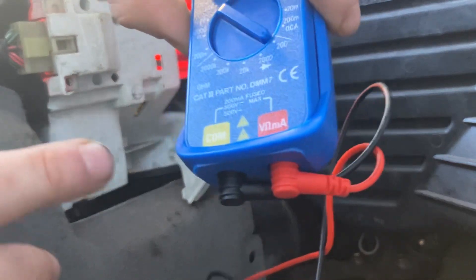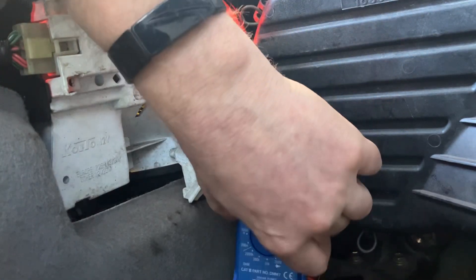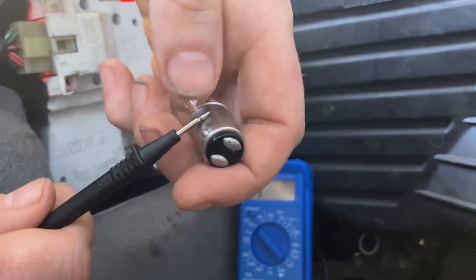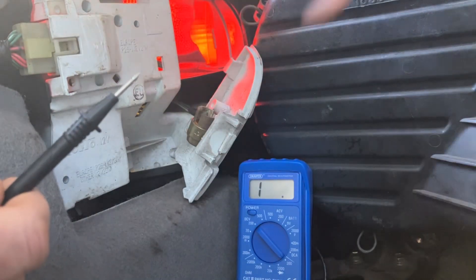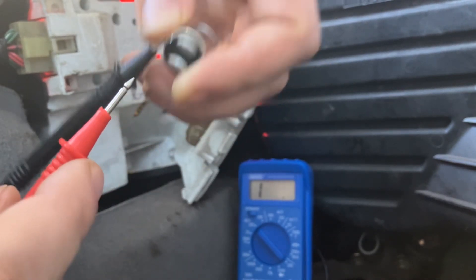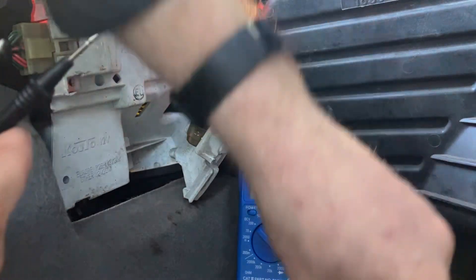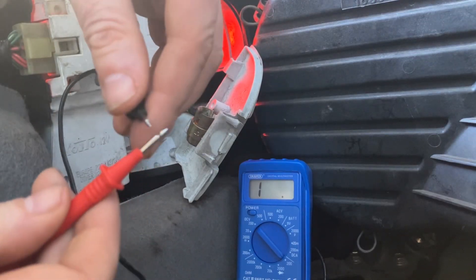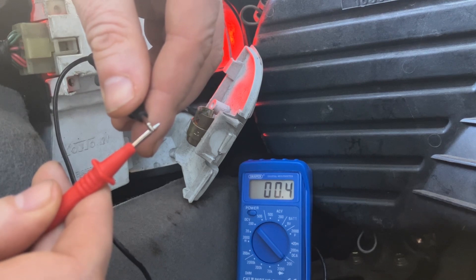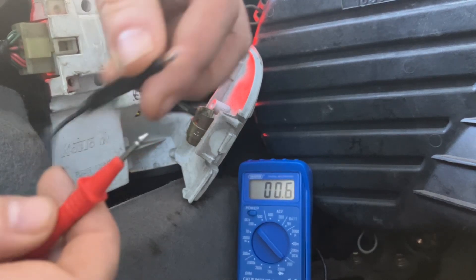The thicker the wire, the easier it is for current to flow through it. With this particular multimeter there's a COM for common earth and one for volts, ohms, and milliamps - so we're going to go for ohms for continuity. The common earth on these bulbs goes onto the body and down the chassis. On the multimeter it shows '1' which just means open circuit. Always put your leads together first to calibrate - it's showing 0.3 of an ohm, so the multimeter is functioning correctly.